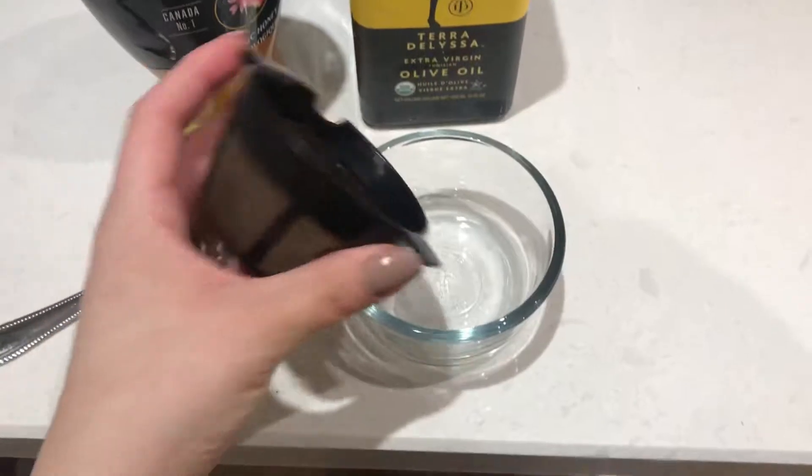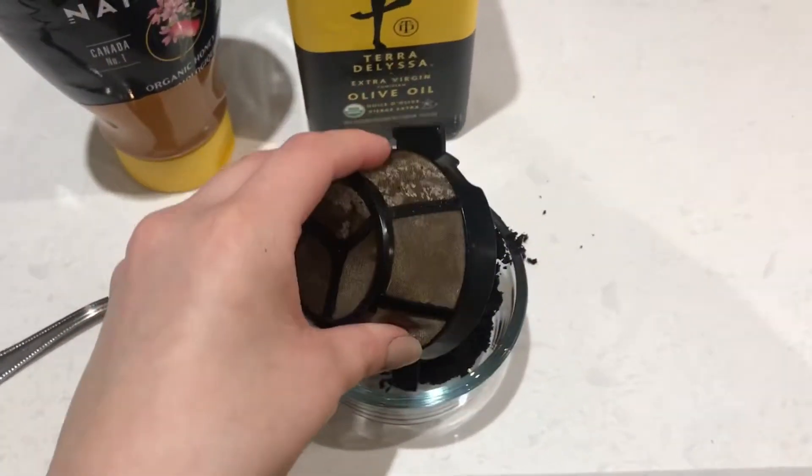If you're not a coffee drinker, that's okay — you can actually go to your nearest Starbucks and if you ask them for their used coffee grounds, they'll most likely give them to you. Just make sure that it's caffeinated and not decaffeinated coffee grounds.